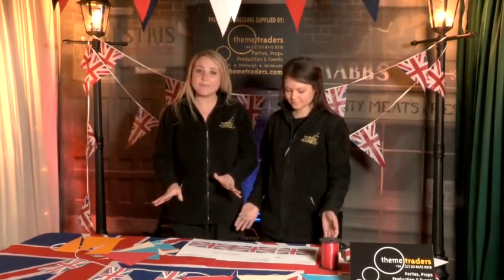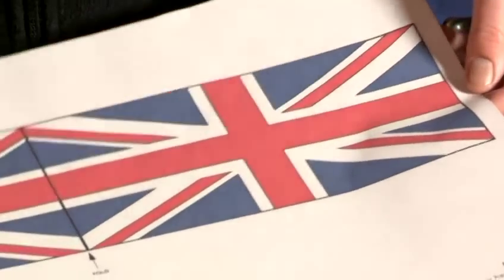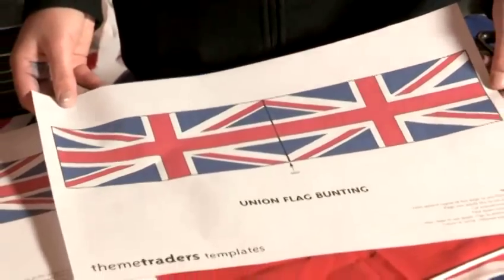If you're not actually that creative you can obviously hire all the bunting from Theme Traders, but we're going to show you a really quick and easy method of how to make paper bunting. You can use coloured bunting in the colours of the Union Jack to make lovely flag bunting. Alternatively, you can use a template which is available on our website themetraders.com to create this beautiful flag bunting.